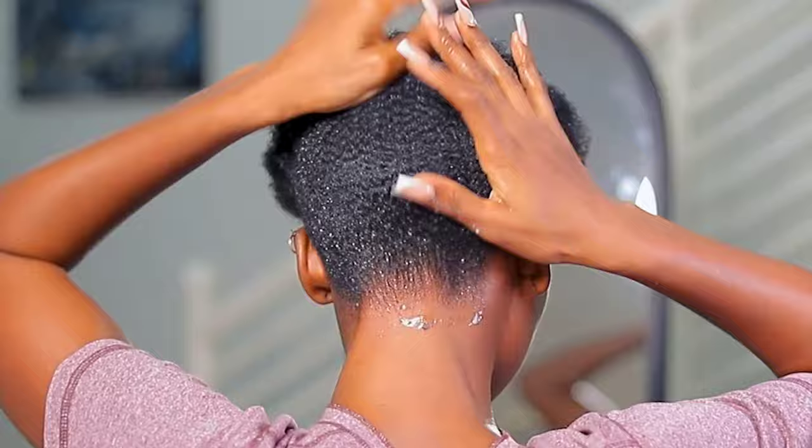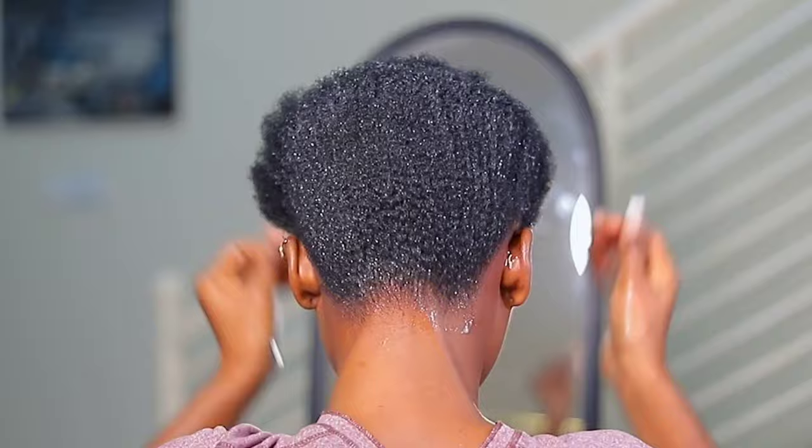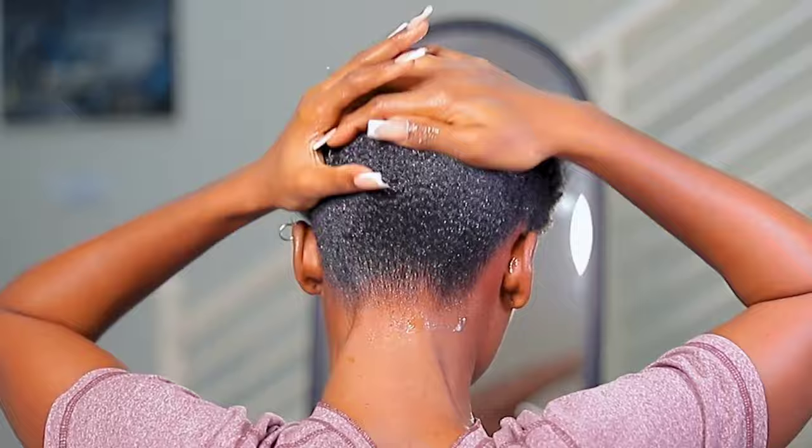Here I'm using the Got2b Glue Gel to top it up so that it becomes really firm. The last time I did it, it was really, really firm and it saved the day — so why not use it this time around? I'm going to repeat the same thing all over.